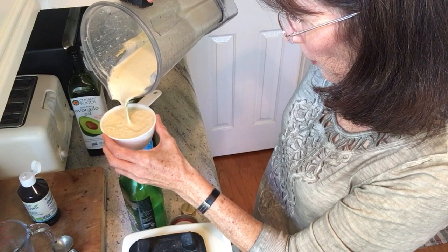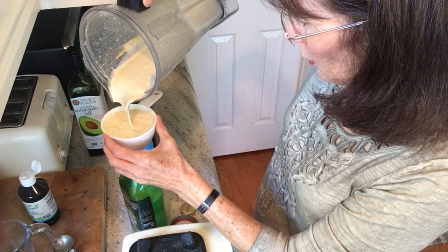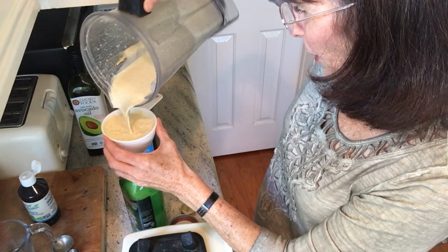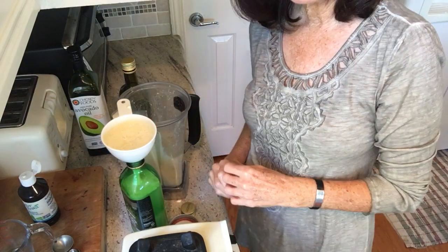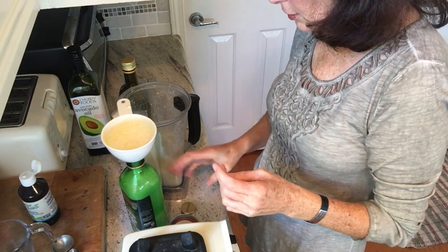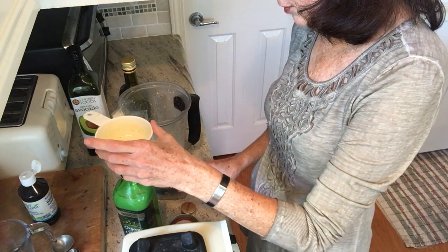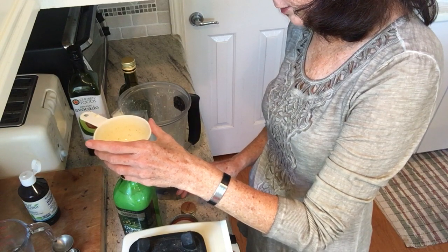They're both very healthy for your body. You can just lather this on your salads and it makes them really good. I do keep it in the fridge and it lasts a long time because of the apple cider vinegar. You could also use lemon juice instead. This will last us probably a couple of weeks — it's just Ken and I, but when we have company it goes a lot faster. We have big salads every night so we use it every single night.